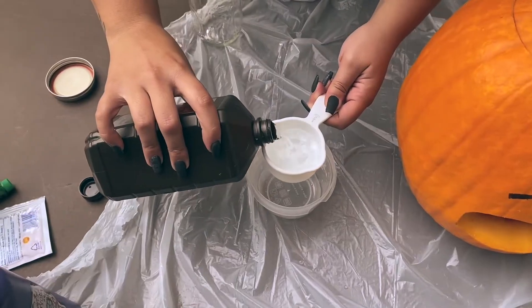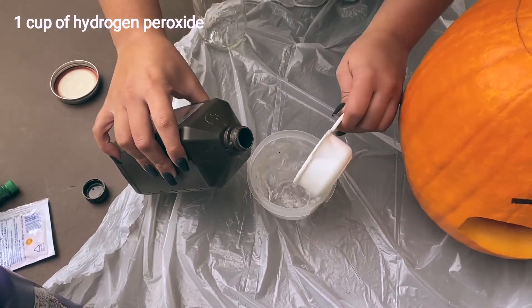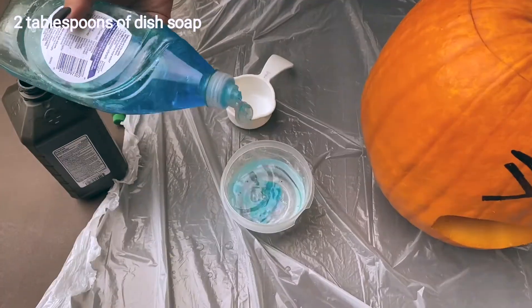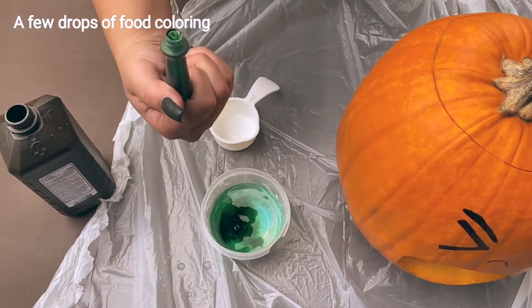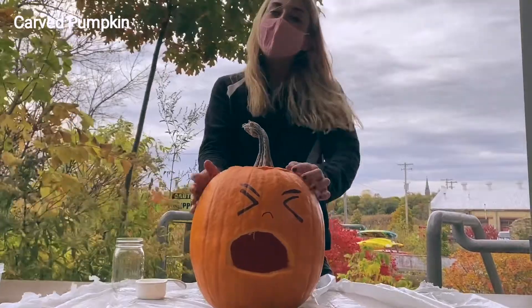For this experiment you are going to need a cup of hydrogen peroxide, two tablespoons of dish soap, and then you're going to add a couple drops of food coloring of your choosing. We're picking green. And of course a carved pumpkin.